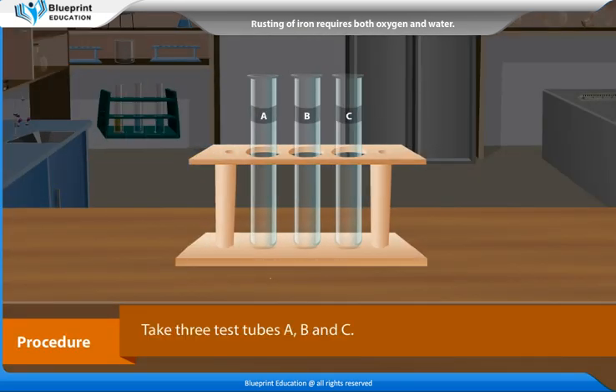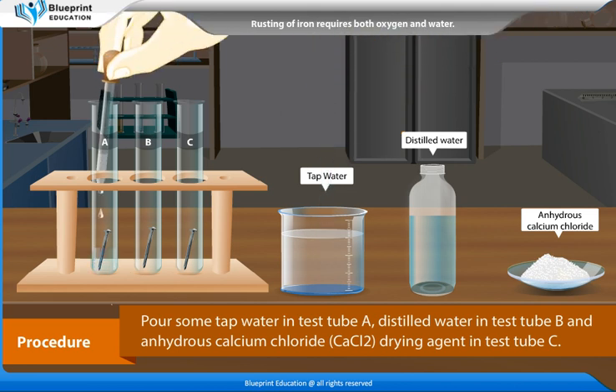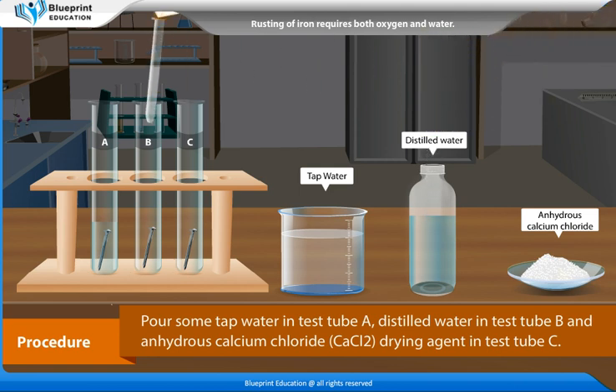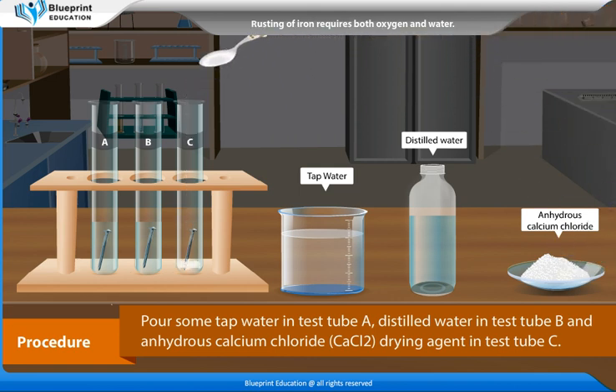Procedure: Take 3 test tubes A, B, and C. Put an iron nail in each of the test tubes. Pour some tap water in test tube A, distilled water in test tube B, and anhydrous calcium chloride drying agent in test tube C.